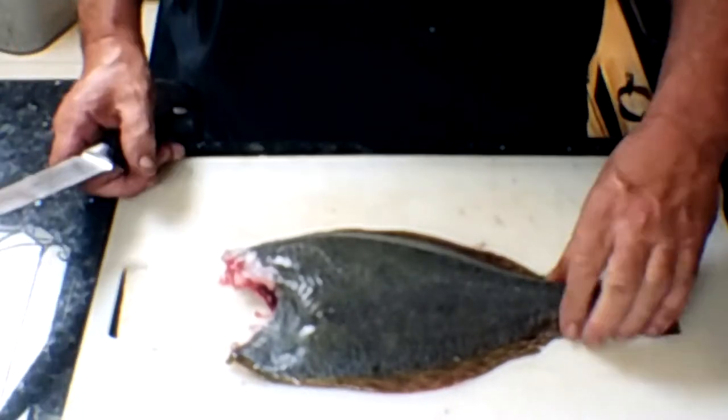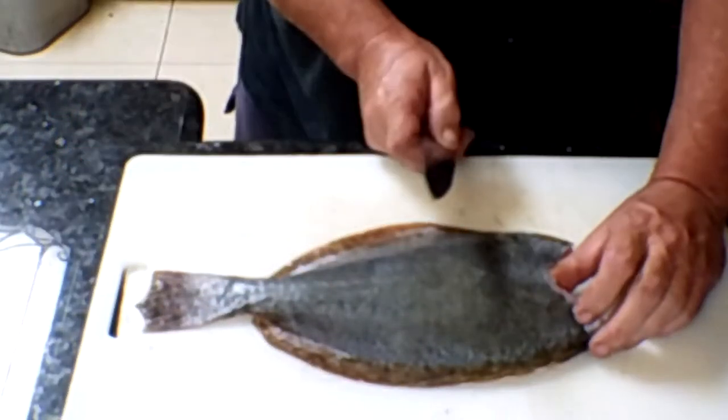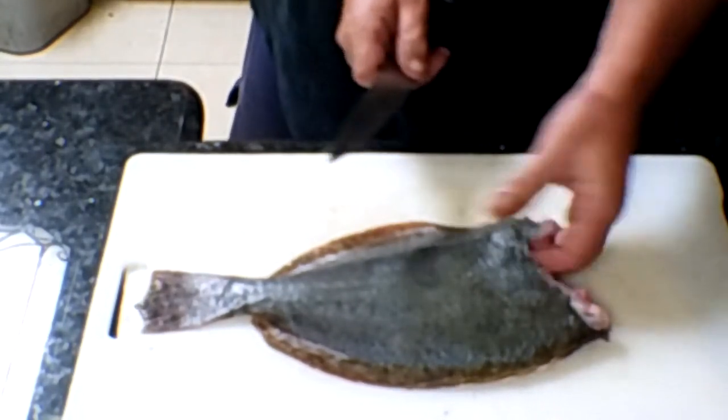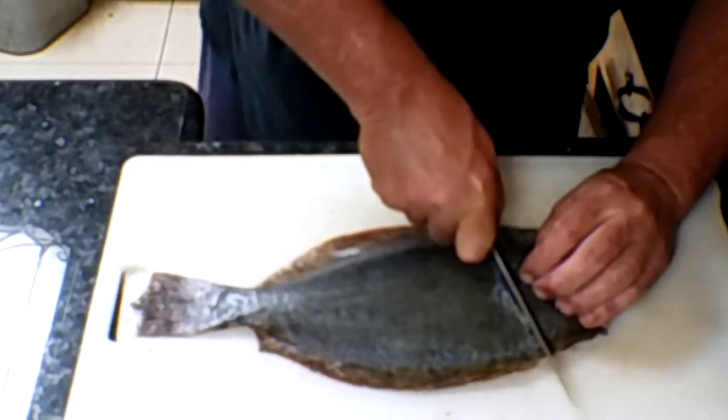Next, we want to cut the fish. Now I'm going to turn it around — nice fat one Dawg gave me, thank you Dawg. Now what I do, instead of cutting straight across our little rib cage here, I leave mine on. Most people take it out. Cut.